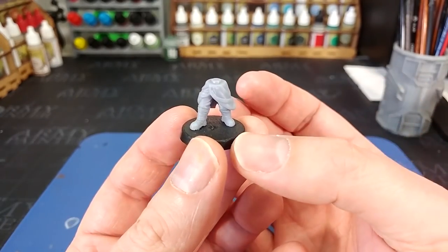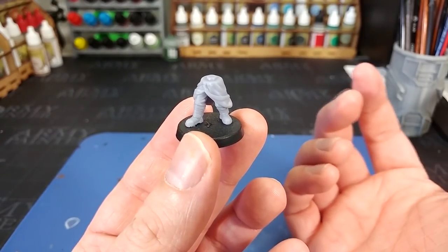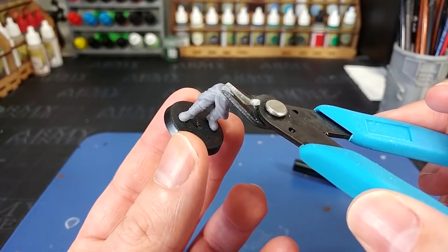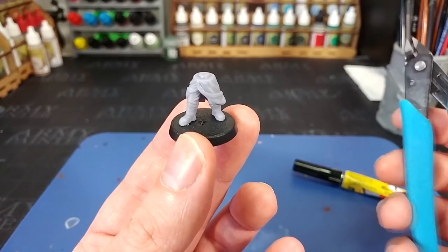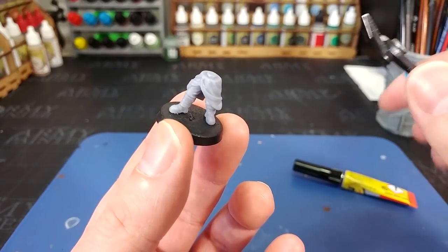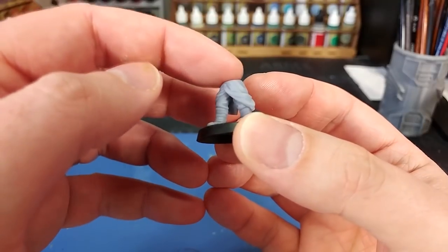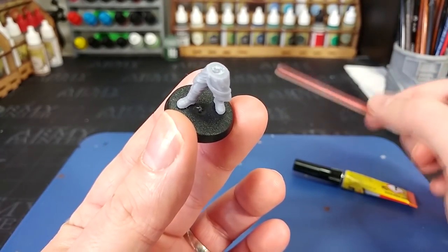I've got here a set of great coat legs from Anvil Industry — these ones are 3D printed, but you can also find them in their online store in resin. Anvil's stuff is designed to fit their own miniatures, so there's a little peg on top of the legs section which fits into their torsos. It doesn't take much to adjust that — grab a pair of clippers, get rid of that peg, and then a couple of seconds with a file will smooth off any rough top left on there. Ready for the torso.